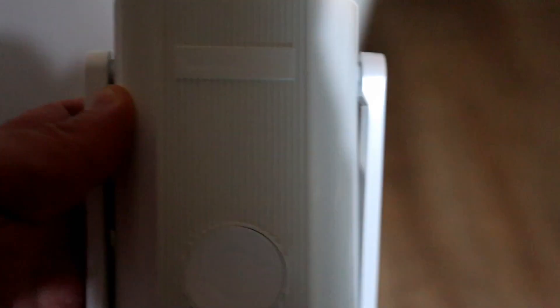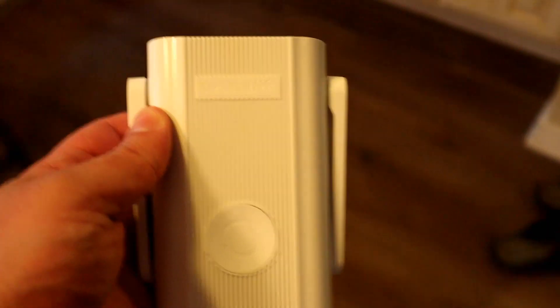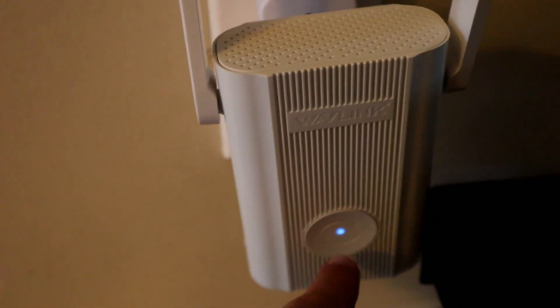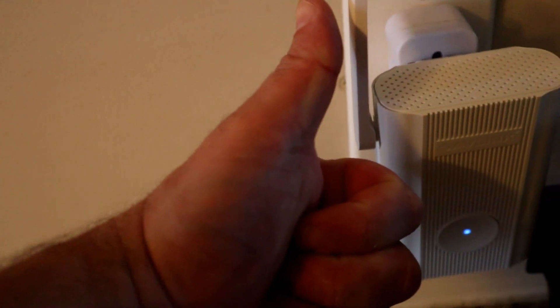Let's go find a place for this to work. I usually set it up halfway between where the Wi-Fi is and the area that's actually a dead zone. What I'm looking for is a blue light, which means it's getting the best reception, or a yellow light which is okay reception, red light not so much. I'm getting blue, so that means we're good to go.